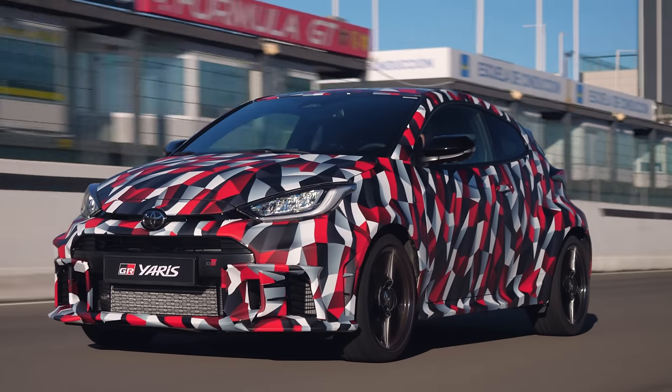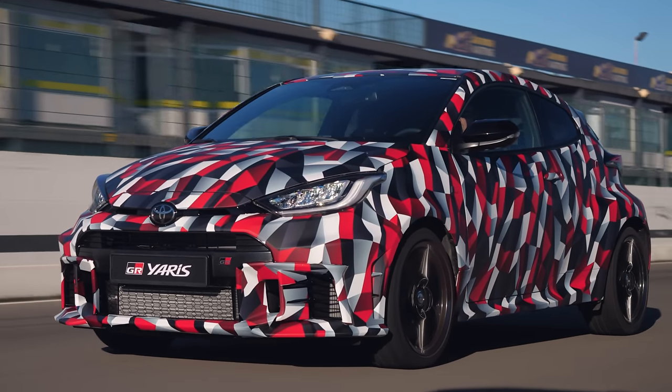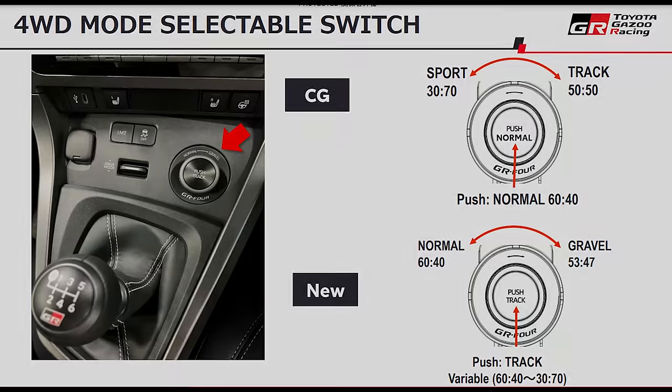Power distribution has changed a little too. There were Sport, Track and Normal modes; they have become Normal, Gravel and Track modes. Normal mode is 60% front-biased; Gravel is 53% front-biased. Most relevant to the drive today is the new Track mode, which is variable from 60% of torque to the front all the way down to just 30% to the front — and therefore 70% to the rear — the same as the old fixed Sport mode was.